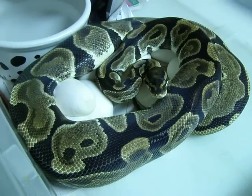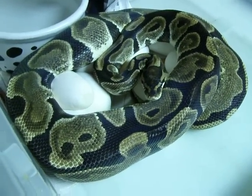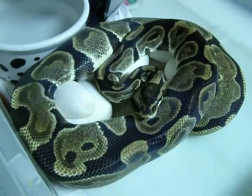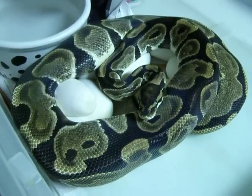Hi, everyone. This is Brian Gundy from For Goodness Snakes. This particular snake just finished laying her last egg a few minutes ago, and I'm anticipating a nice big clutch. This is a first-year female — a possible het pied bred to a pied.